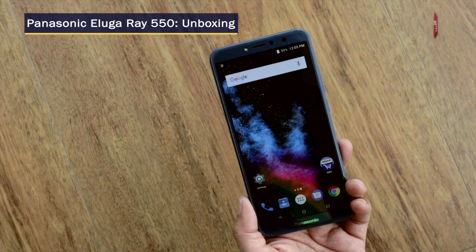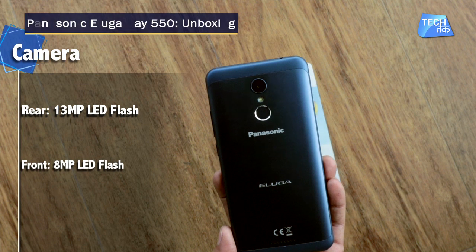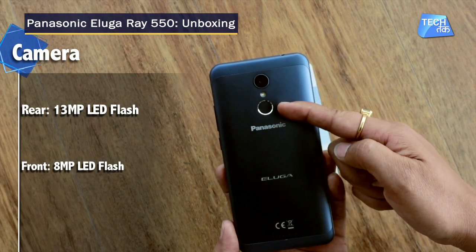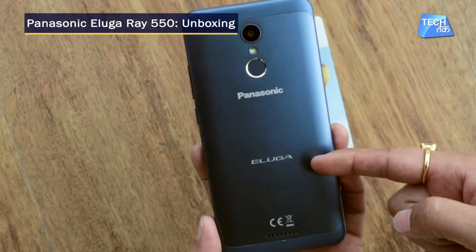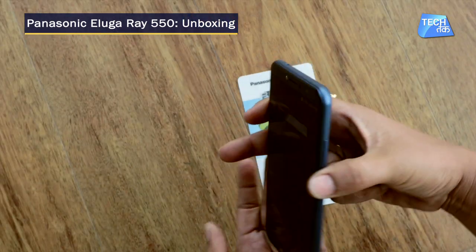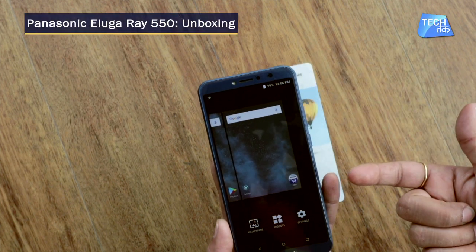Now let's talk about the camera. The rear camera is a single cam — not dual cam — at 13 megapixels with LED flash. There is also a fingerprint sensor with a silverish ring, the Panasonic logo, and a speaker grill on the back. The front camera is 8 megapixels with LED flash.